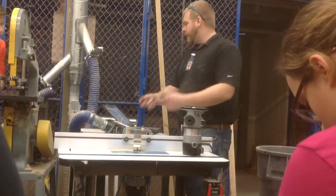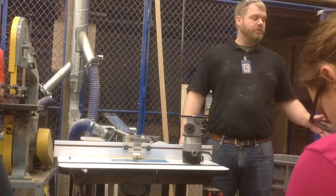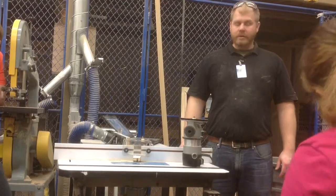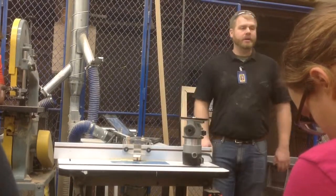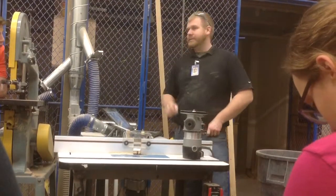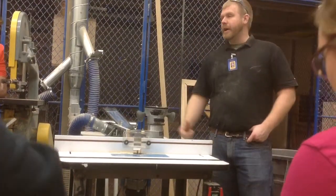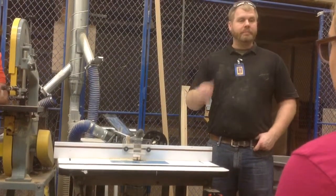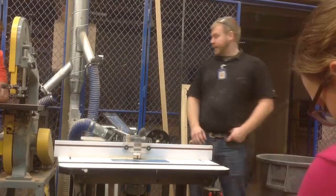Number four: when using the router to cut, go slow and steady — just like the tortoise. Some people want to make this go super fast and let the router get out of control, which generally messes up your board — it takes too much off or it tears instead of cuts. Number three: between cuts with the router, set the router on its side and turn off the power. I have a terrible habit of leaving routers upright. We should leave them on their side because if you accidentally turn it on or plug it in with the power on, it's probably not going to fall on the floor because we've got these handles. So if you can leave it on the side, that router's going to be a lot more stable.